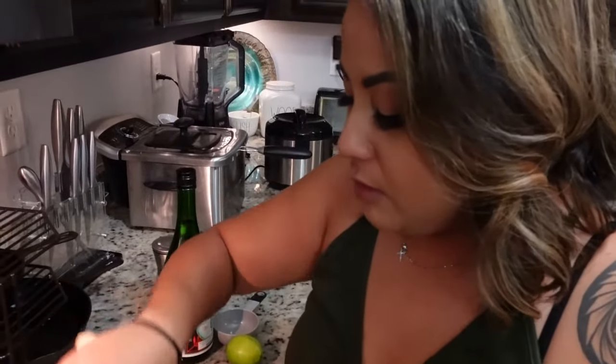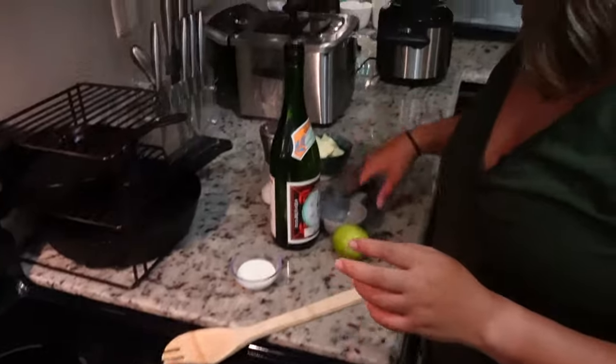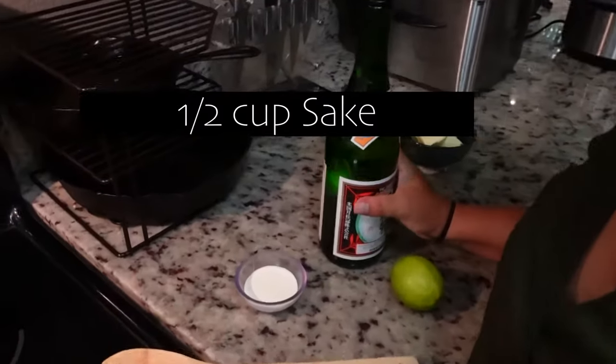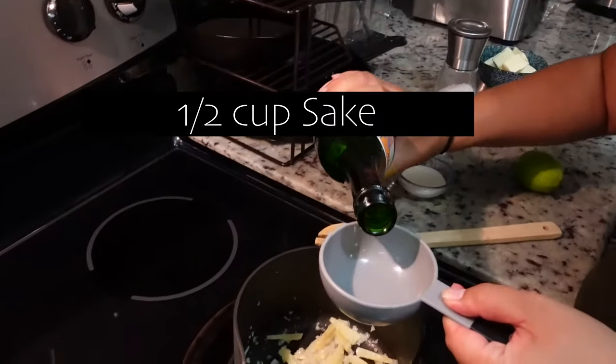So we have our shallots and ginger — we let those sweat for about two to three minutes to get those nice flavors out. Now next we're going to add sake to the onions and ginger. It calls for half a cup of sake.